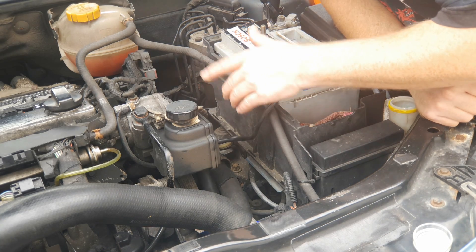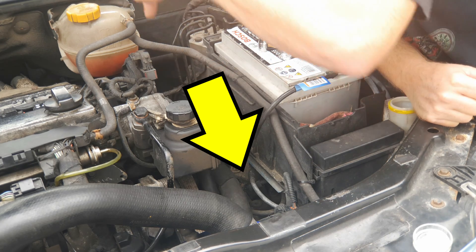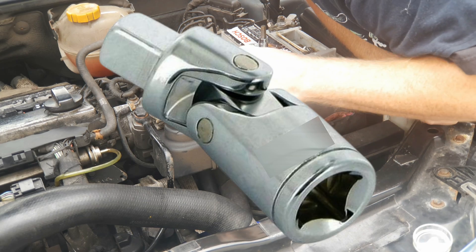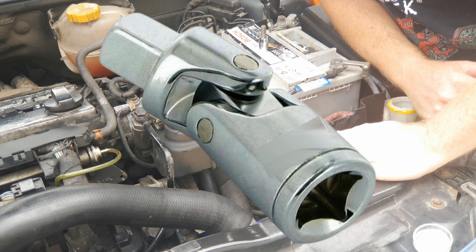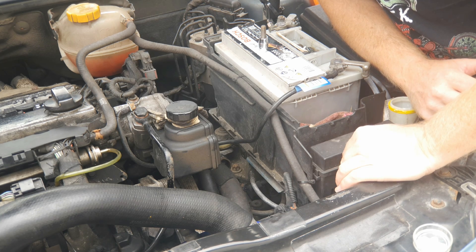If you've got a B207 petrol engine, the same as this one, you can access the fill plug from above, down between the end of the engine and the battery tray. You will need a universal joint or wobble joint to get your 8mm hex in there, and you'll need a pipe to be able to fill it up with.